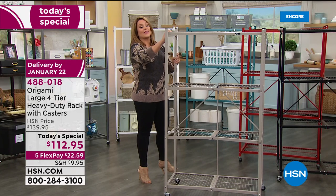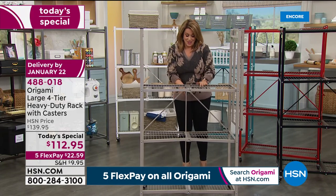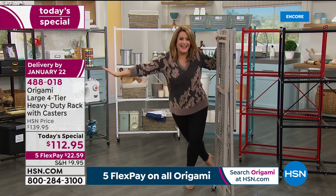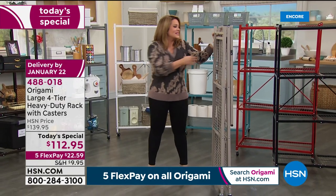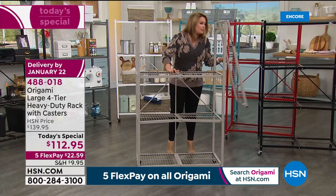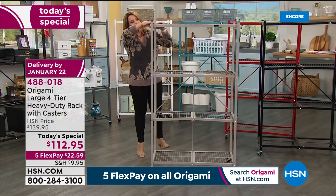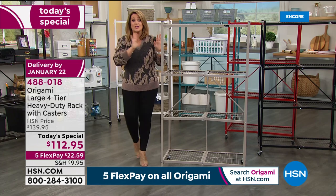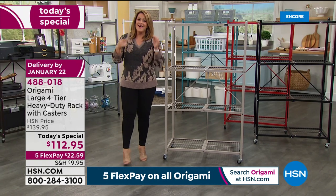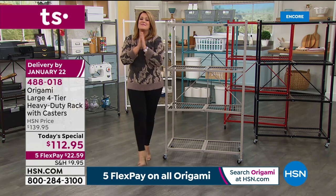Tonight you've got it at the lowest price. And take a look — this is how you build this thing. It comes built, no tools required. This is why we have sold thousands: no headaches, no stress, no 'where are the little screws, what bolt goes where?' This is the easiest, most stress-free way to organize. You get it home, pull it out of the box, and you're pretty much organized. That's why so many of you tonight are picking up more than one. Item number 488-018.